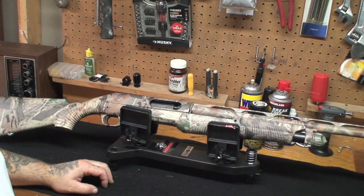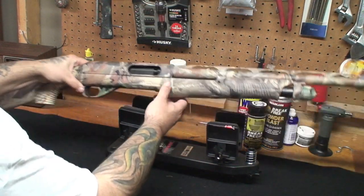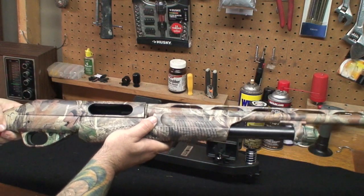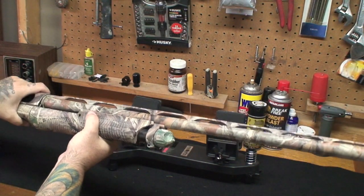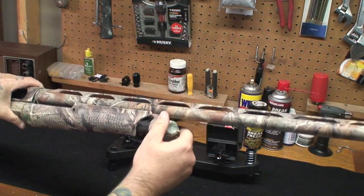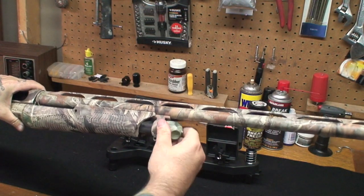I'm not sure how great the camera angle is but we're going to go with it. First thing you're going to want to do is safety check it — there's nothing in the chamber, it's all set. Now what we're going to do is take the magazine tube cap that holds the forearm, the barrel, and this whole assembly together. We're going to take the magazine tube cap off.